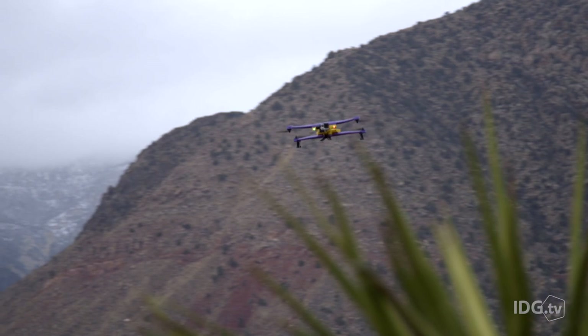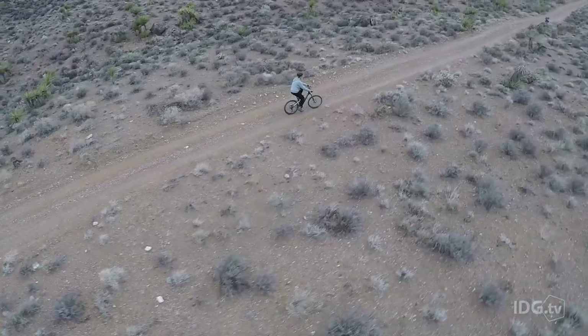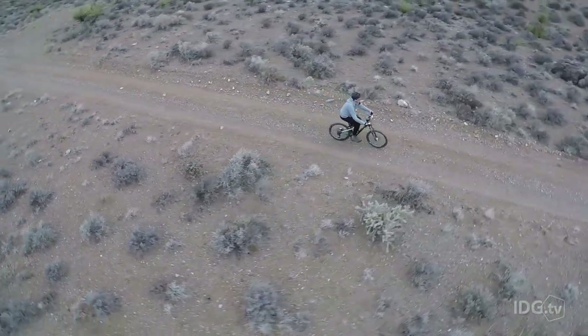I'm out here in the Nevada desert during CES, near Las Vegas, to test AirDog. It's an action sports drone that's designed to follow you around and film you while you're out doing cool stuff.